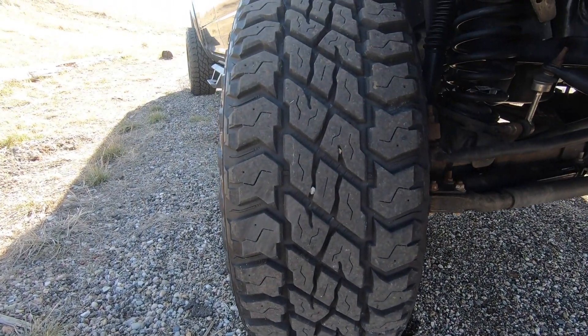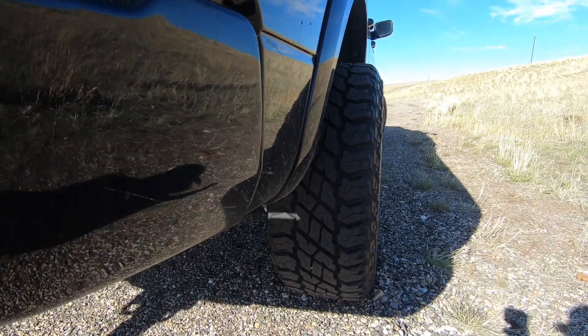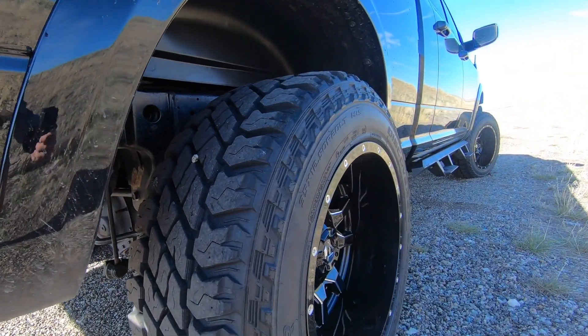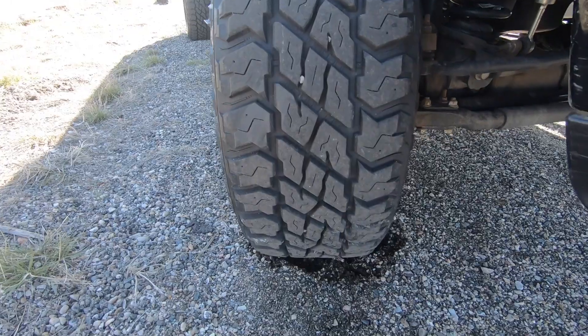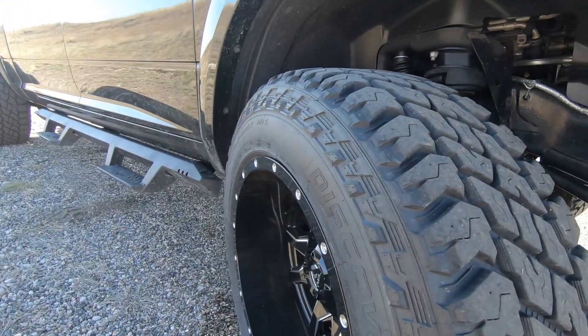The wheel and tire setup is where I believe he kind of nailed it — as big as you can go on just a leveling kit without having too many issues. This is running Fuel Vandal 20 by 12, negative 44 offset. That negative 44 offset is huge. When you start getting into that big of a negative offset, you're dealing with a very aggressive wheel. The tires are Cooper Discovery ST Max, size 35/12.50/20 — big old 35s. It's a 12-wide wheel and a 12.5-wide tire, so you get a really nice flush fit. There's no bulge, no stretch — just really flush with the wheel and tire.